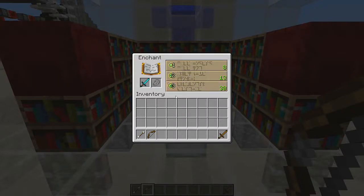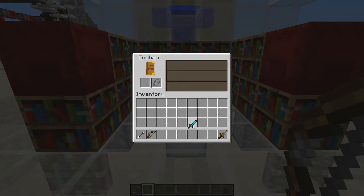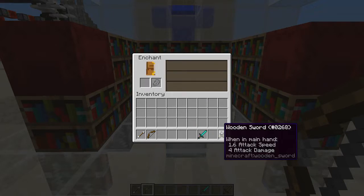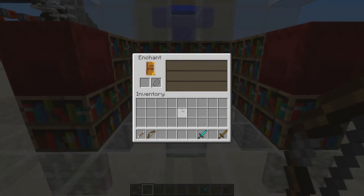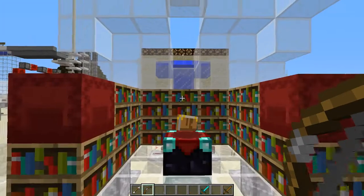Sweeping Edge 3. I don't want to waste my beautiful diamond sword on that. Well, what can I do? I can reset the enchant, but I don't have any torches. I'm so frustrated right now.